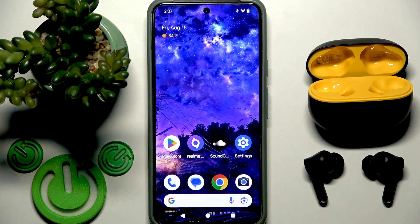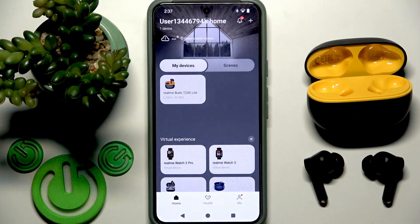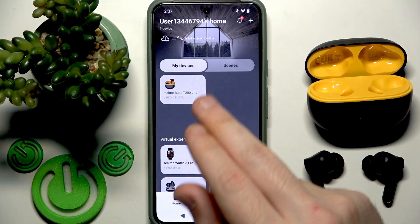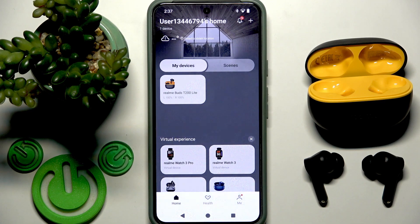The best option, I think, is to use the RealmeLink application. You need to open it — first you need to add your earbuds to the app, and then you will see them in the device list. Right here we have battery percentages for the left and right earbud separately.